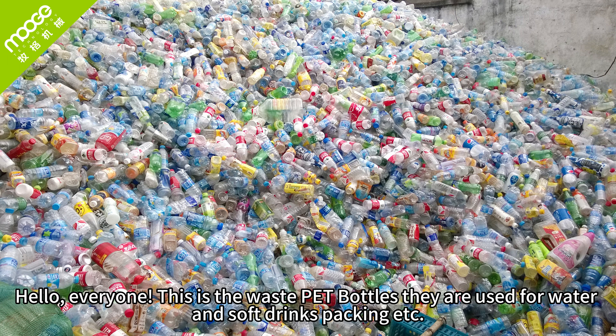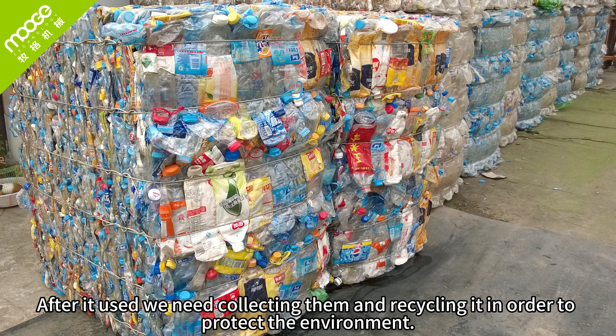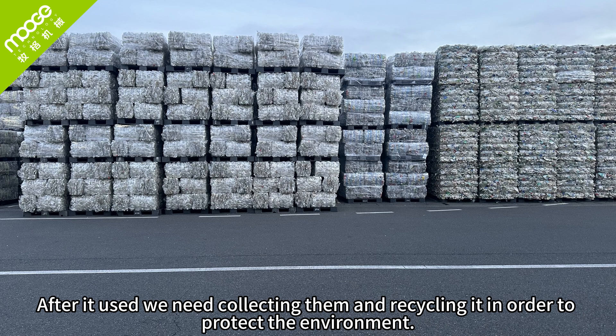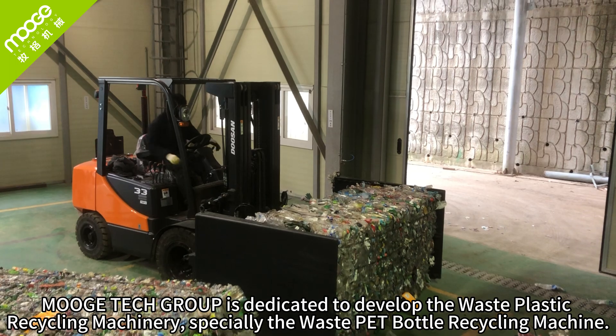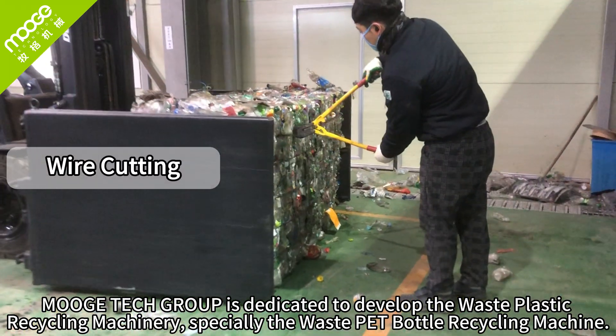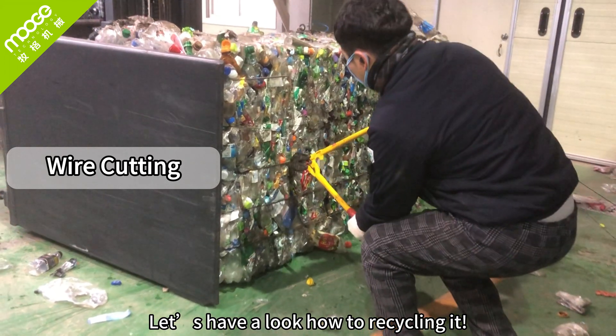Hello, everyone. These are waste PET bottles, used for water, soft drinks, packing, etc. After use, we need to collect and recycle them in order to protect the environment. Multitec Group is dedicated to developing waste plastic recycling machinery, especially the waste PET bottle recycling machine. Let's have a look at how to recycle it.